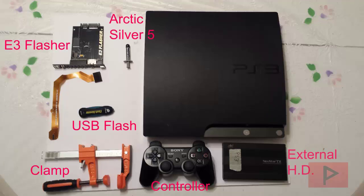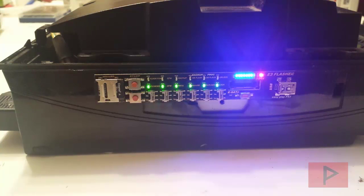Hey guys, this is Versita from VST Power Now, Holt and Proud of Phoenix Media. We've got a really great PS3 tutorial today. Basically, we're going to focus on the downgrade procedure, but specifically tips and tricks on what I did with my E3 flagship clip.